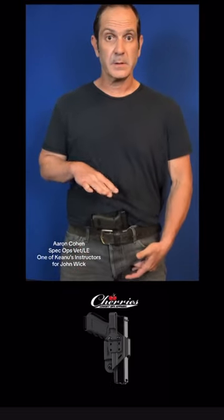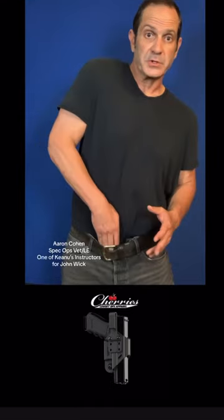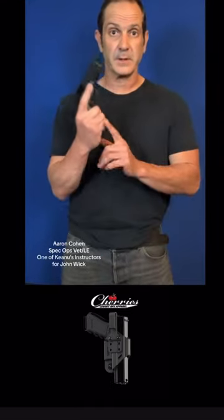Tap up on the barrel, hand in the pocket, press up on the barrel, just reach in, pull the gun out — it's in your hand.